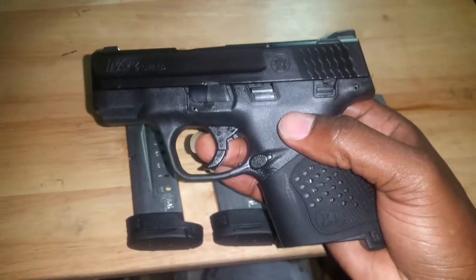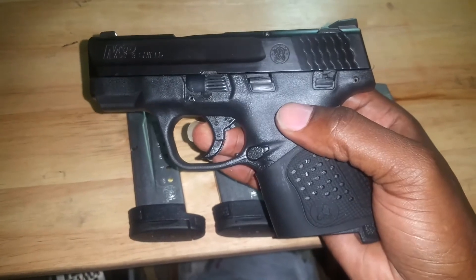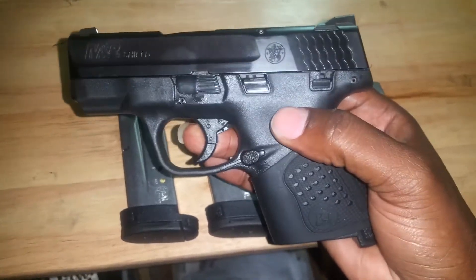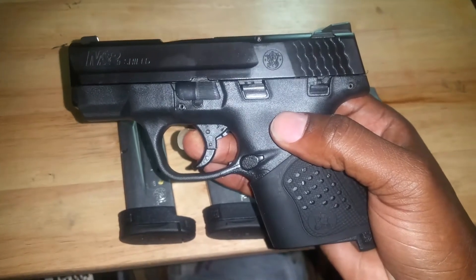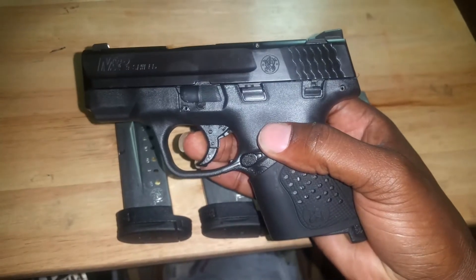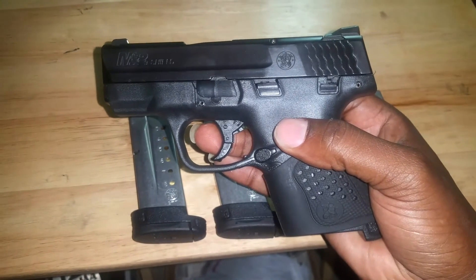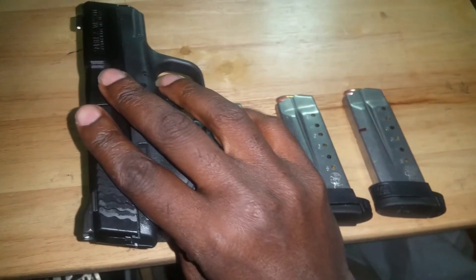Everyone should have a 9mm in their collection. If you don't own any guns, you should at least have a handgun, a 9mm, and a rifle — but if you can only have one, a 9mm is what I'd go with. It's pretty versatile. For home defense or everyday carry, pair it with some hollow points and you're good to go.